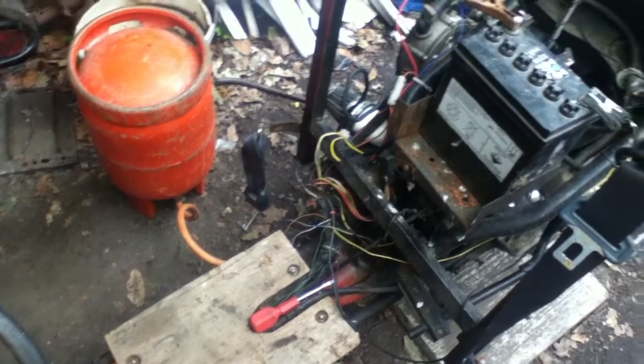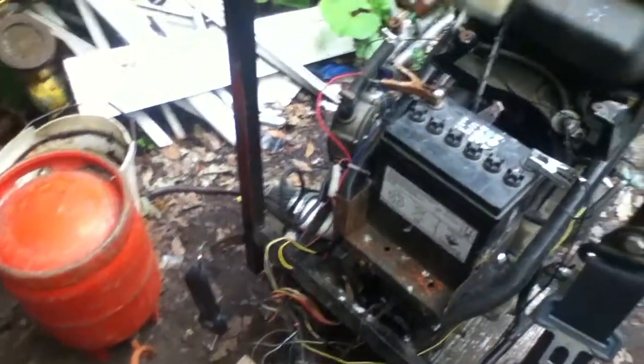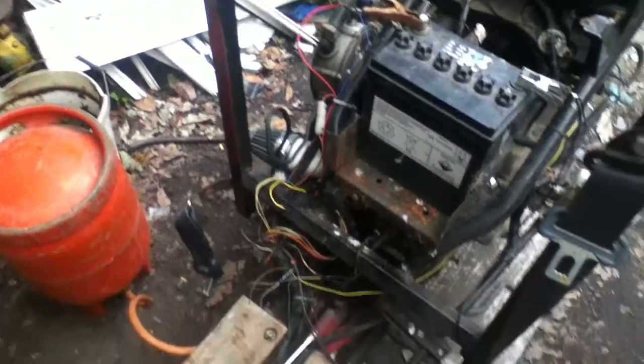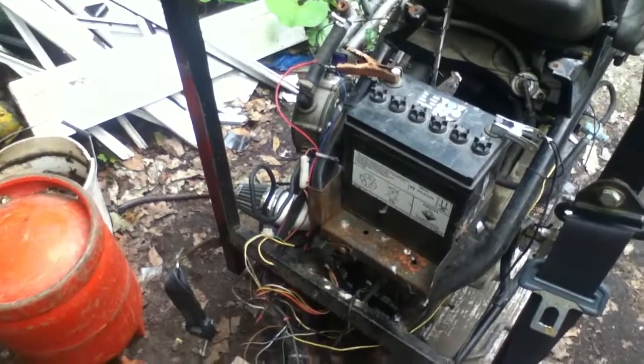Hello everyone, this is another update on the go-kart. I've managed to get it going now, which is good. I've roughly adjusted the vaporiser so it runs, but not very well, so I need to do a bit of fine tuning.